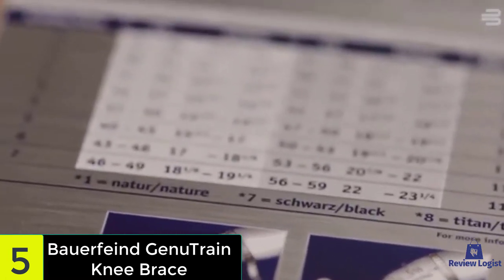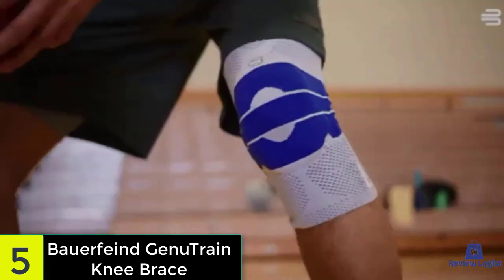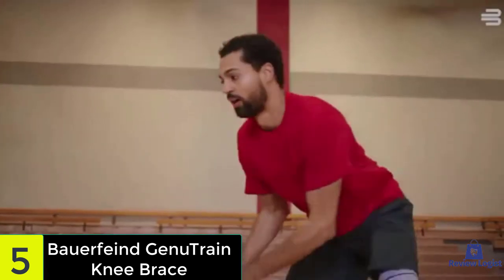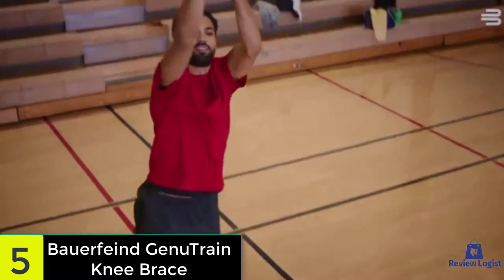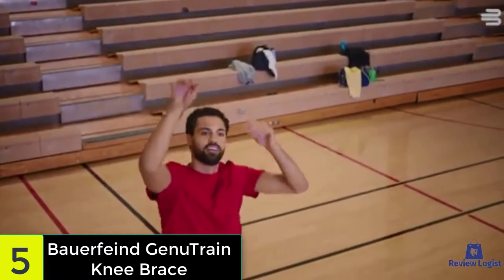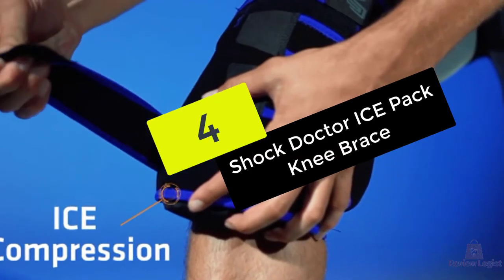One of the many improvements made to the Genutrain Knee Brace is the omega pad, which offers excellent patellar support and reduces pain and swelling around the kneecap. This knee brace is surprisingly durable when it comes to everyday use, and there are no special instructions when it comes to cleaning it — all you do is just toss it in the washer.